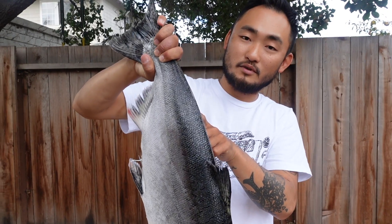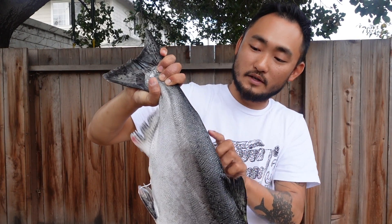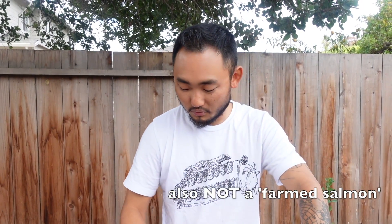This guy is actually a hatchery salmon. You can see the adipose fin — it's been clipped. When he was in the hatchery, they clipped the adipose fin and released them. So this is not a completely wild salmon; it wasn't born in the wild, it was born in the hatchery.